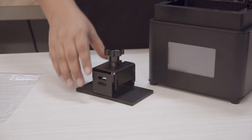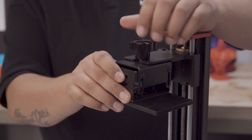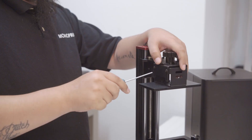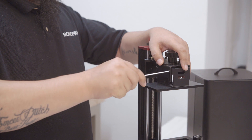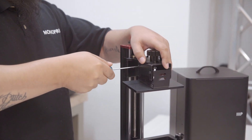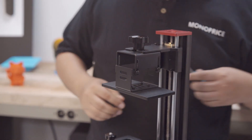Go ahead and attach the build plate to the z-axis build plate holder ensuring the groove sides face towards the printer and tighten down the screw. Here we can loosen up the four screws connected to the build plate platform. Be sure the plate can move freely, as the leveling process can cause damage to the LCD screen if the build plate does not move freely.